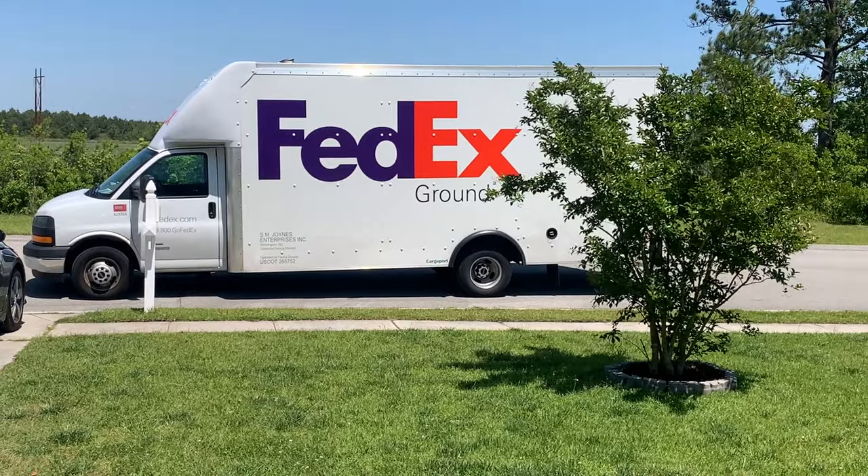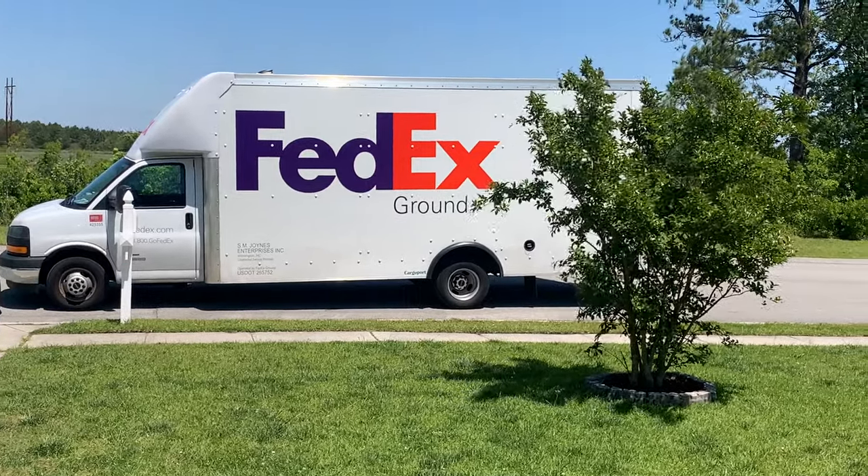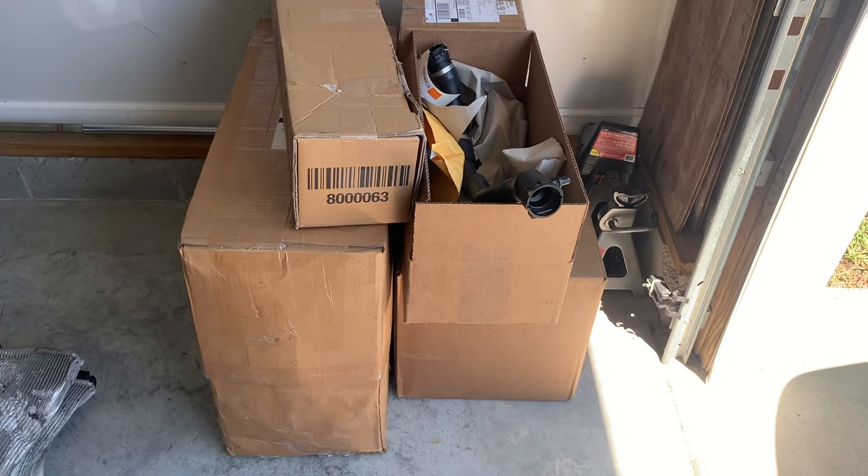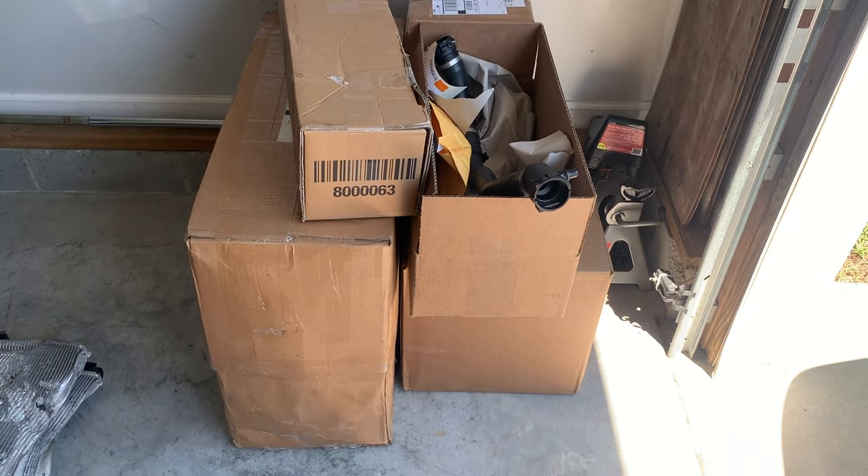FedEx truck is here again — we got more parts. So we just got these packages. We'll put a pause on the car for now, so I'll see you tomorrow.